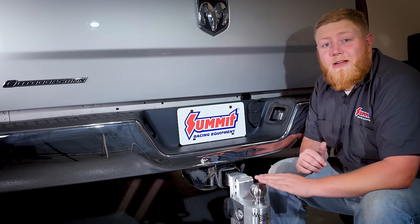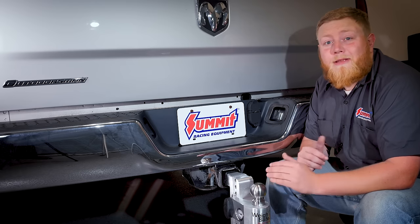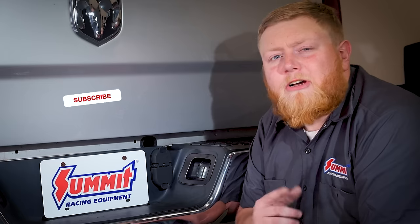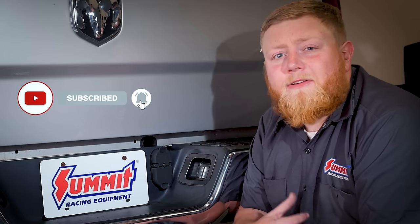The party has just begun with our Ram and we've got a lot more planned for this rig, including some performance and exterior upgrades that you'll want to see. Click that subscribe button and ring that notification bell to ensure you don't miss a thing. I'm Justin with Summit Racing, thanks for watching.